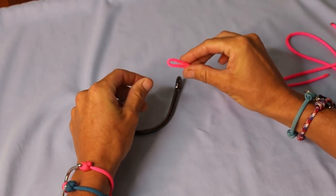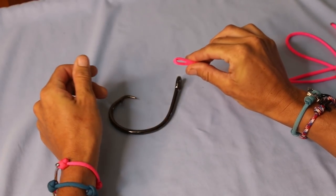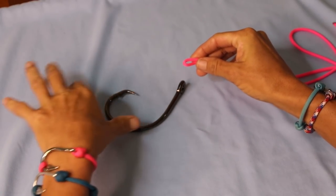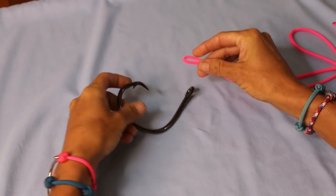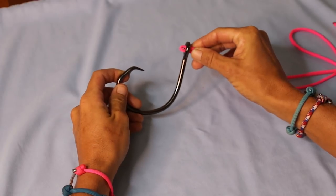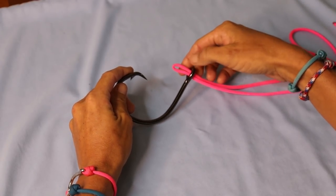What you do first is you take your mono line and you double it over, just like I have here. Make sure on your tag end side that you leave enough room so this knot goes over the lure or the hook that you're going to be tying. Then take your doubled mono — in this case paracord — and go through the eye of the hook.